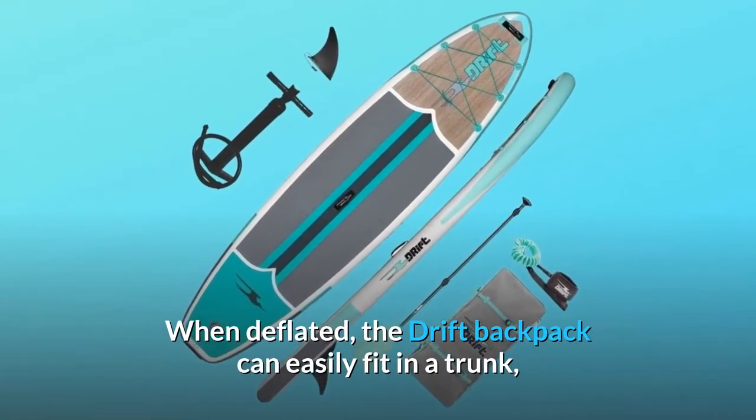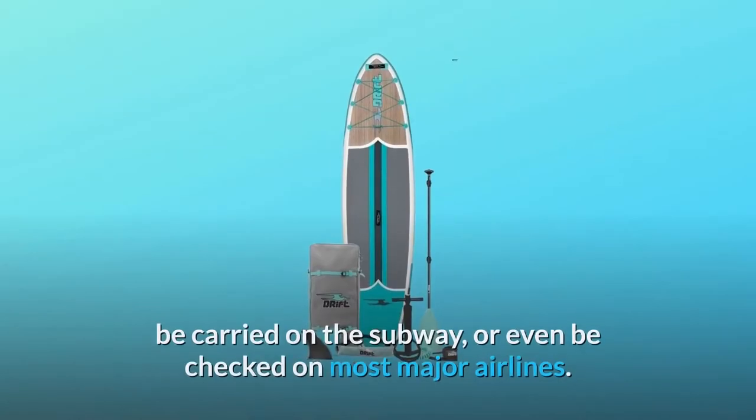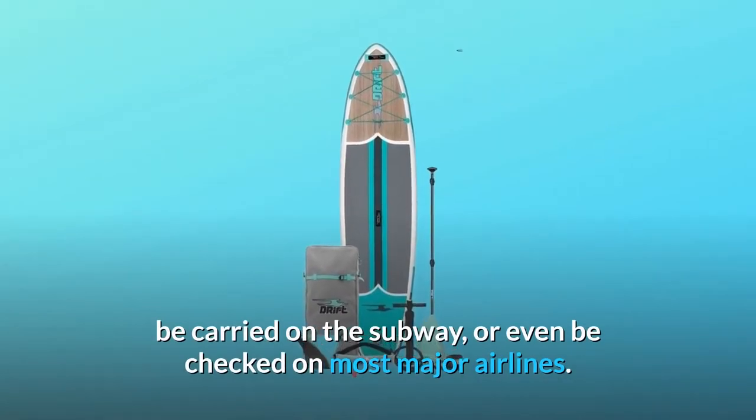When deflated, the Drift backpack can easily fit in a trunk, be carried on the subway, or even be checked on most major airlines.